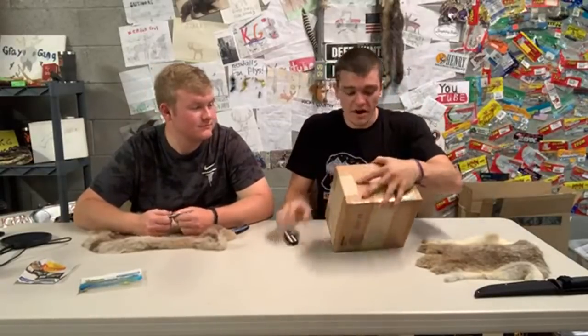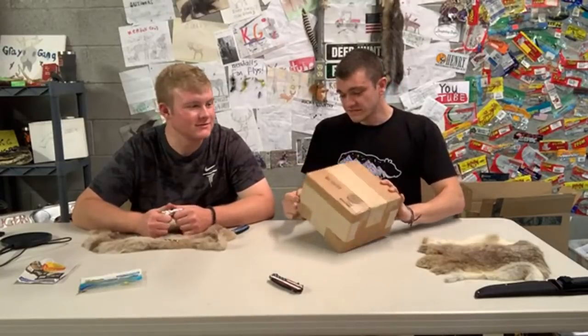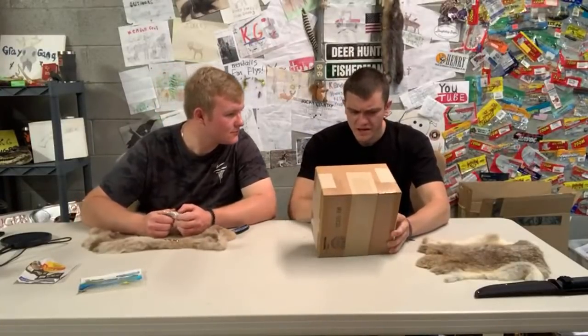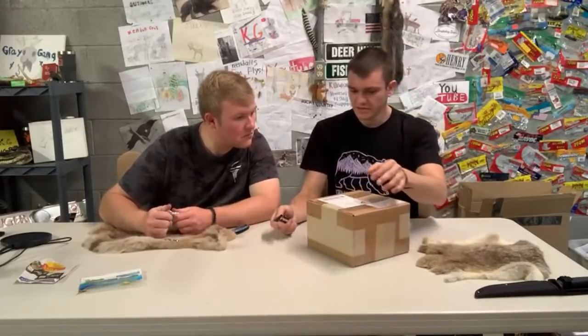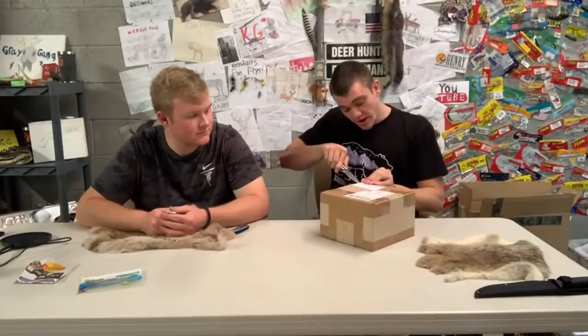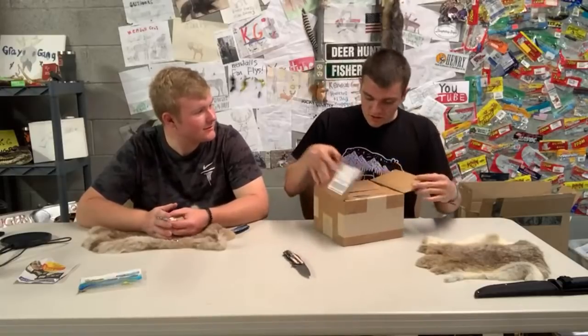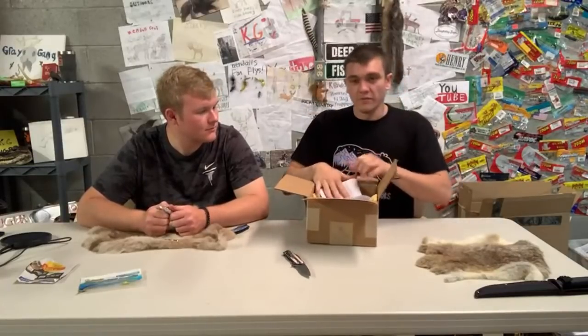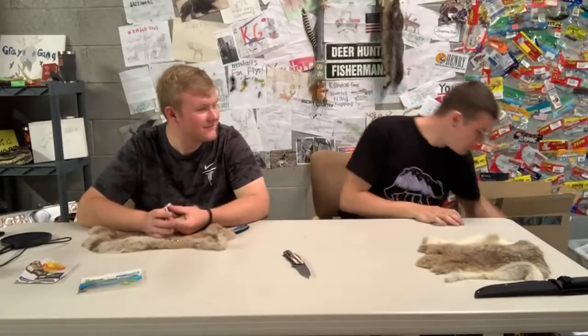This is a pretty solid box — whoever packed this one probably worked at the post office, at least three years experience. It's got that special tape with strings in it that won't rip. It doesn't say who it's from — they're gonna keep it a secret. Open with caution. Here's a little knife tip: cut away from you, don't do it the way I did. Last live stream I almost died.